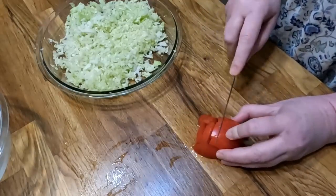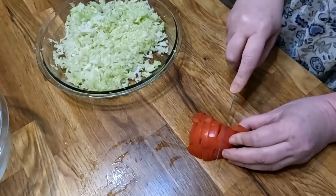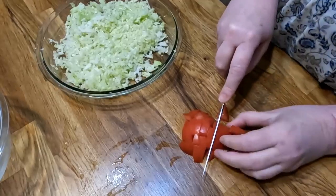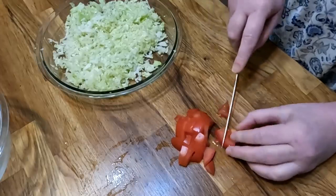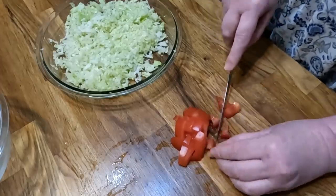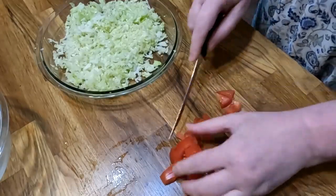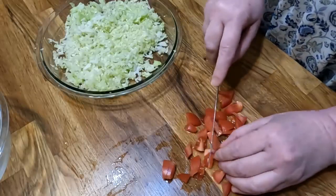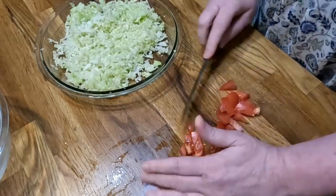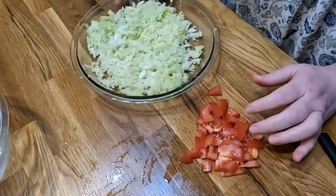We're going to put the tomato in our slaw just to make it pretty. And of course, if you don't like tomatoes, then don't put it in there. The slaw is so strong, you're not really going to taste that tomato that much.